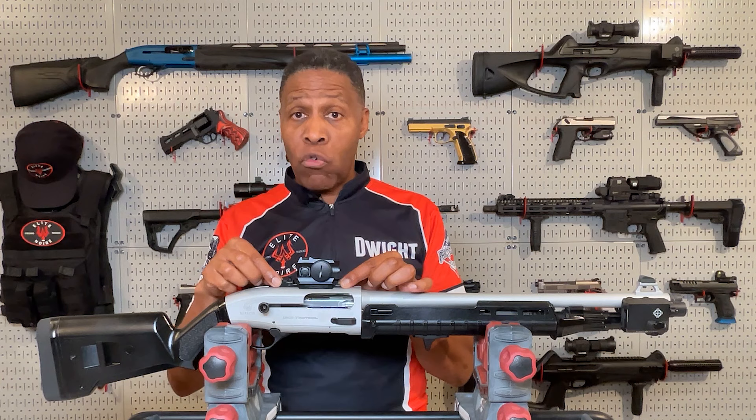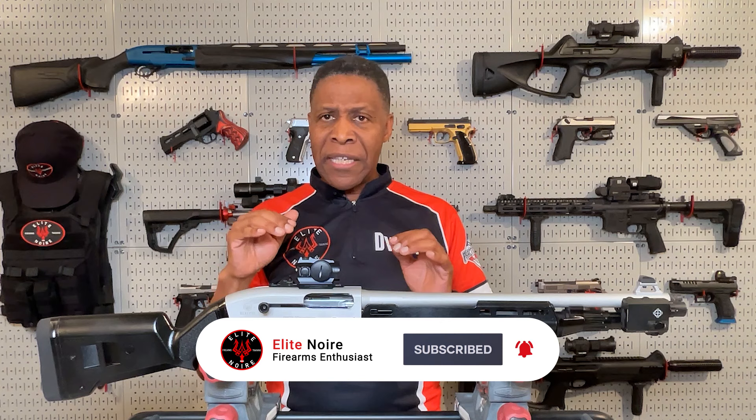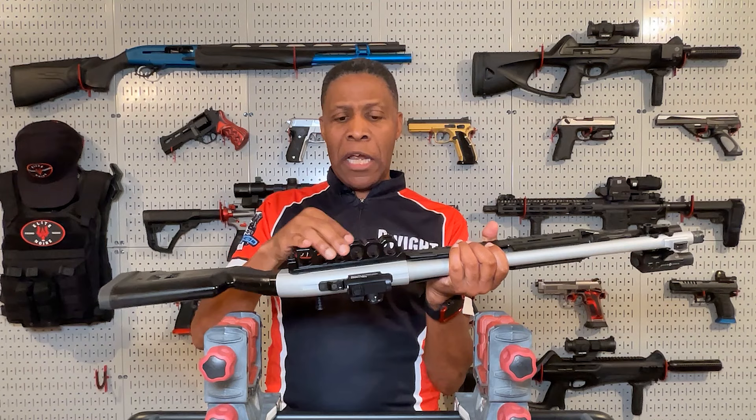Number six: the Seridus Infantry Tactical Aim Point chrome co-witness mount mounts directly to the shotgun. The chrome mount replaces the factory plastic rail and rear sight and directly mounts the optic to the shotgun receiver. This allows the optic to sit much lower, providing a consistent and proper cheek weld when you're aiming the shotgun.